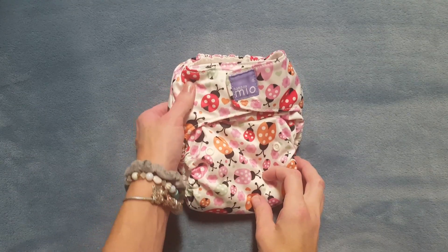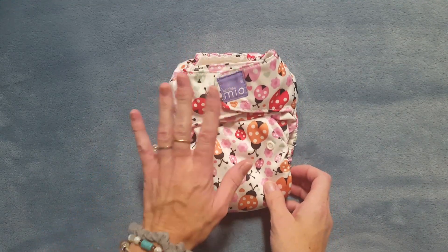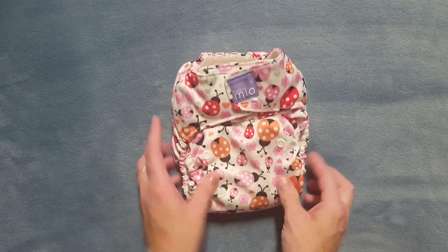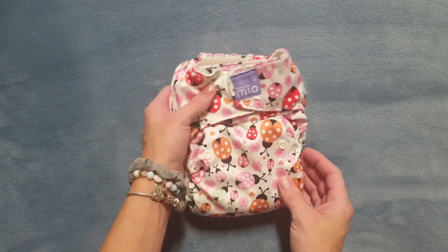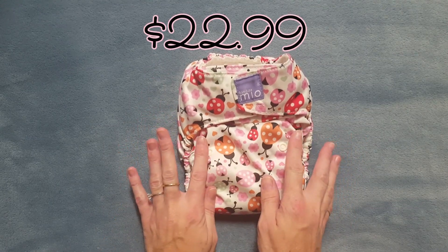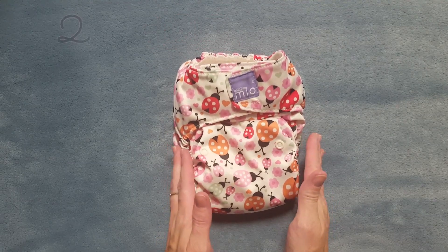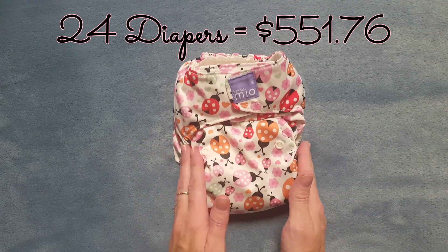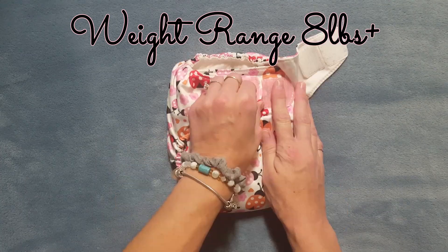This is the Bambino Mio Mio Solo diaper and it's their all-in-one diaper. This print is called Lady Bird Ball, and like I said this is part one of a 10-part British cloth nappies or cloth diapers series. This diaper costs $22.99, so if you were to buy a full stash of 24 of these diapers it would cost you $551.76.